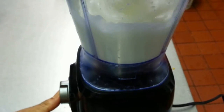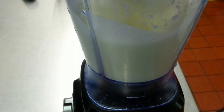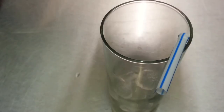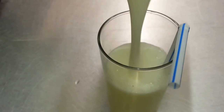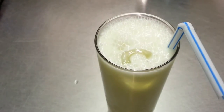There we are — a quick blend for about 30 seconds and our sweet lassi is ready. All you need to do is add salt to your taste if you like a salty lassi.